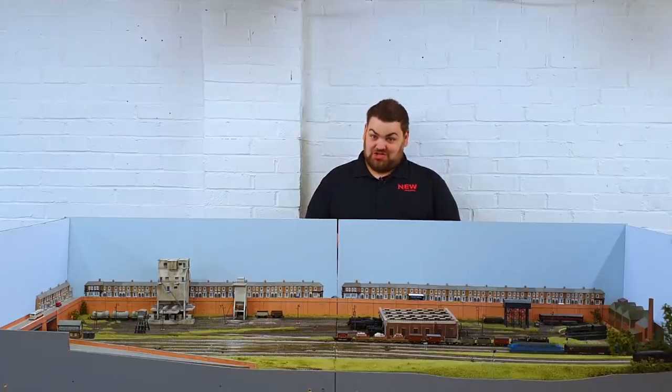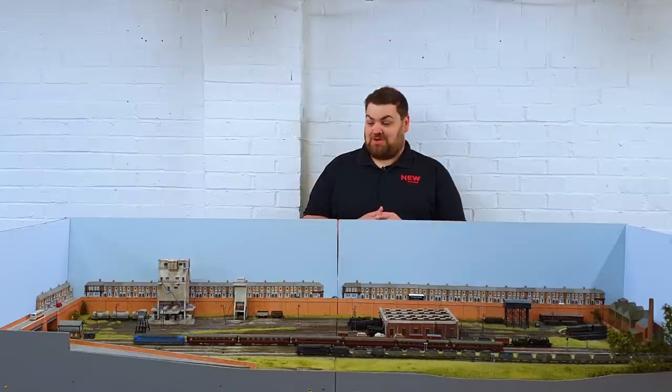Hello and welcome to New Junction. Now this is a bit unusual for me because this is going to be the first layout update video that I've done without my own layout, so it's a bit odd. Hopefully I can film enough content to make a video of it for you, just to keep you in the loop with what's been going on.